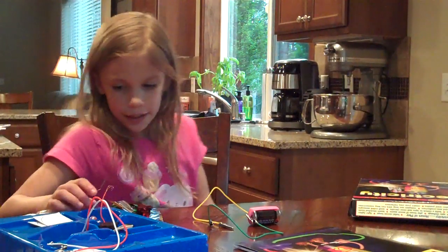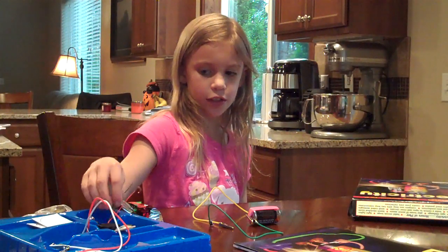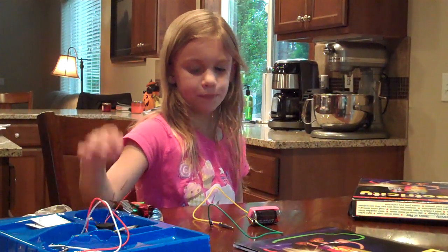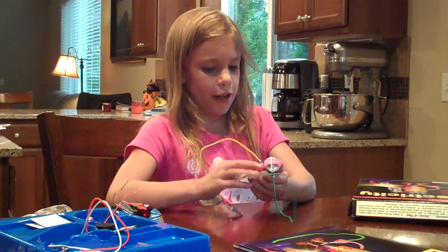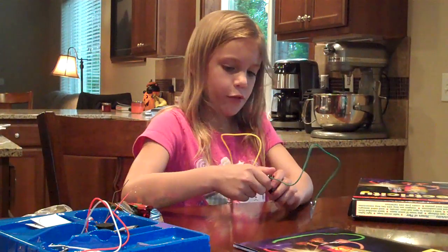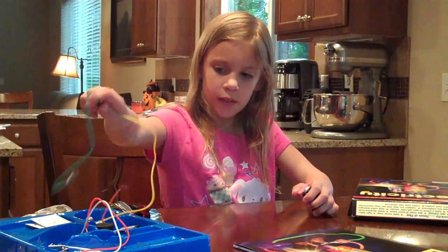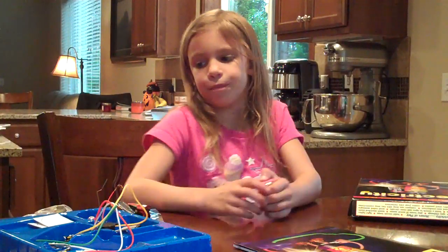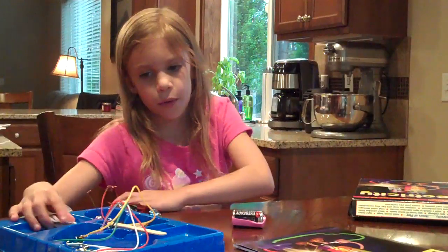I do like that it gives you a lot of stuff, like the light and the buzzer and the motor and the rubber band to put around to keep these on. They also give you 5 or 4 wires and they give you little spaces to put them where they belong.